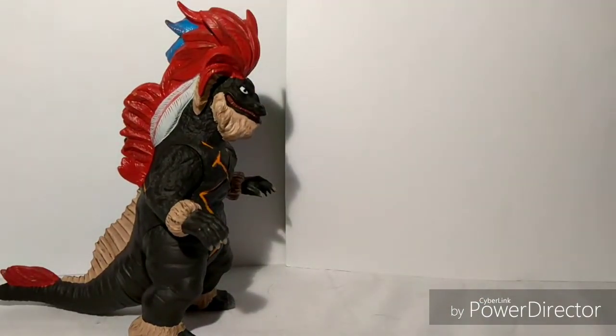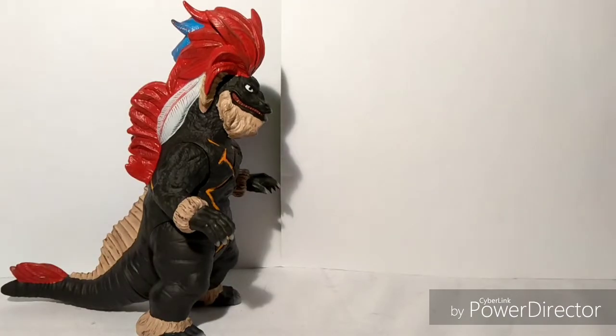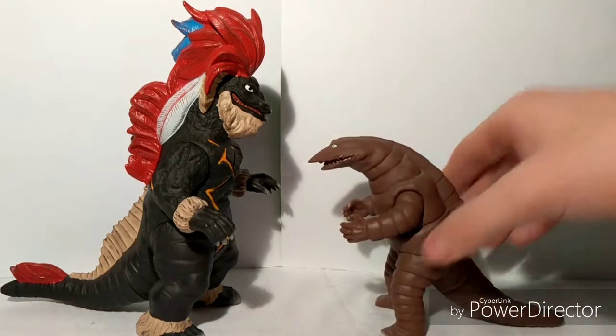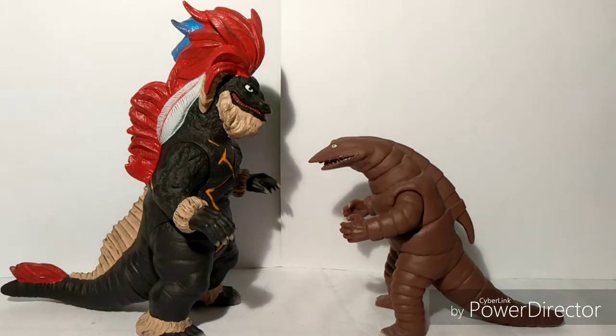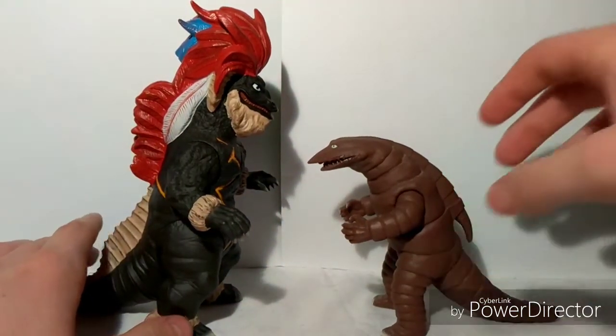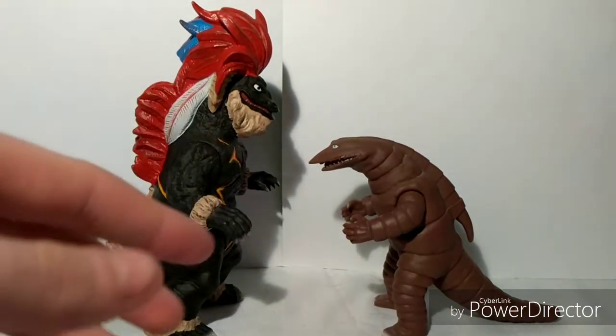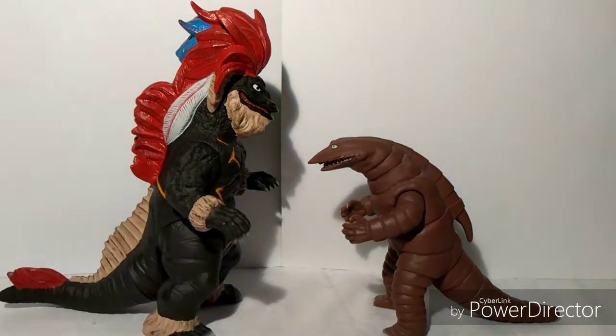Now let's go to the fun part for me — scaling. Geronimon actually revived three monsters, but I only have two of them with me right now. First off, here is Telizdon. Now, as you can see, this is the Spark Doll Telizdon and Geronimon's just a regular Bandai one. But if you actually think about it, he's the one who actually revived him. So this looks kind of cool — the revived monster and the master. The master should be the bigger one compared to whom he revived.